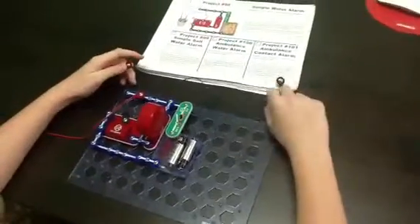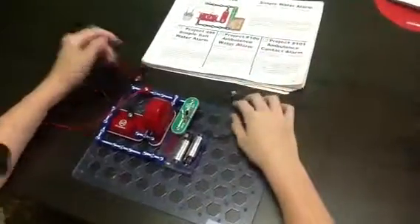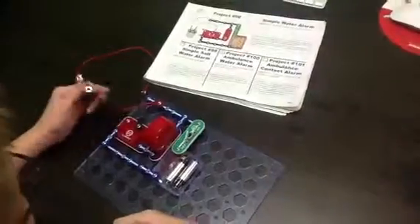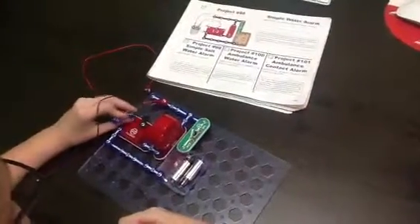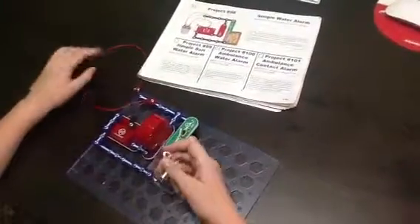If you want to find out the parts, go to Project 98. The only parts, if you forgot, is this. These two. That's all I got to say, and goodbye.